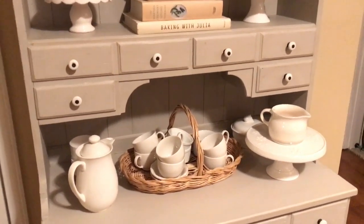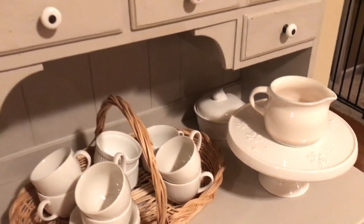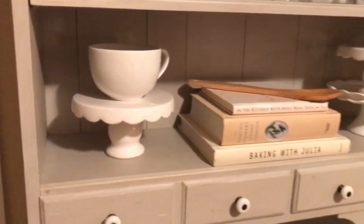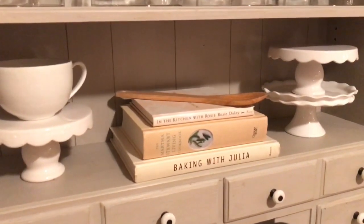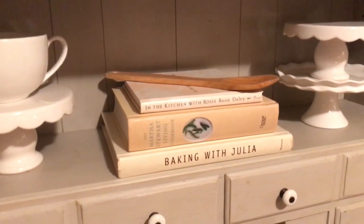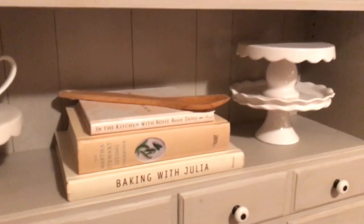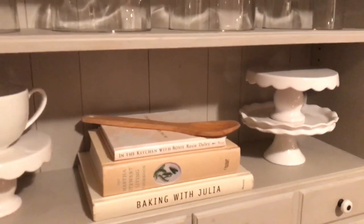All of this is really geared towards very neutral, natural tones. I have my cake stand over here — one of them, I have many, but that's just one. On the next shelf I have another one of my smaller cake stands along with my new cookbooks: Baking with Julia, Martha Stewart Living, and In the Kitchen with Rosie.